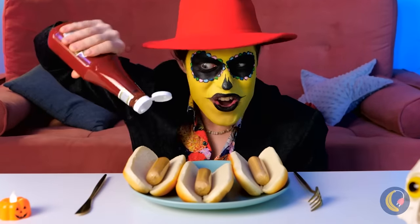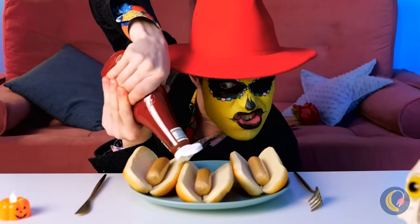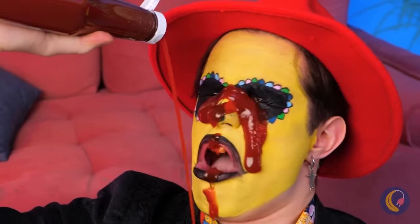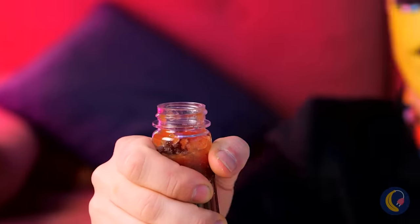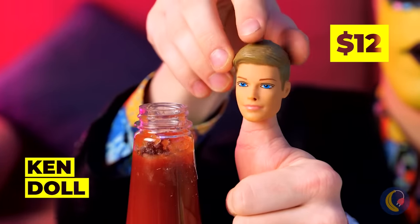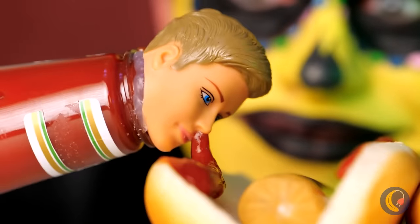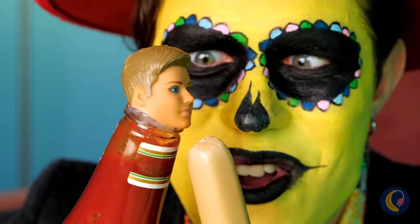Want to know what's really scary? What's in these hot dogs? And that's why I'm a mustard kind of guy. Don't worry, our Ken doll will help us get ahead. Our hot dogs have ketchup, and Ken learned to avoid high altitudes.